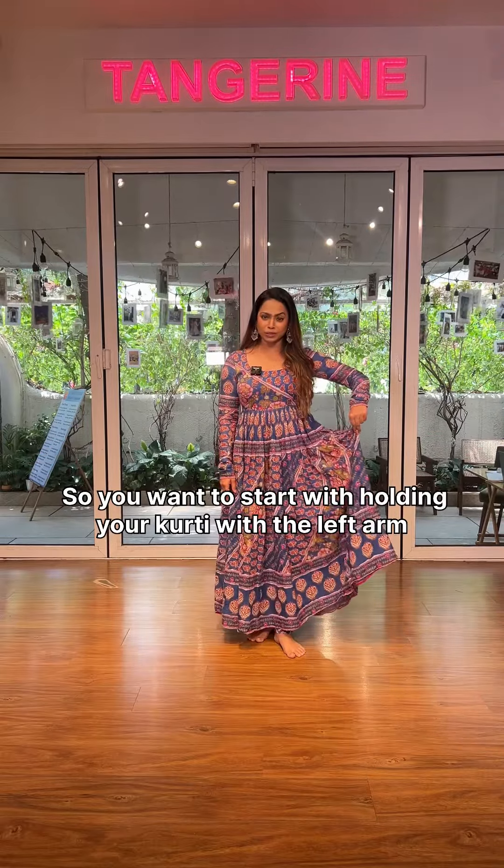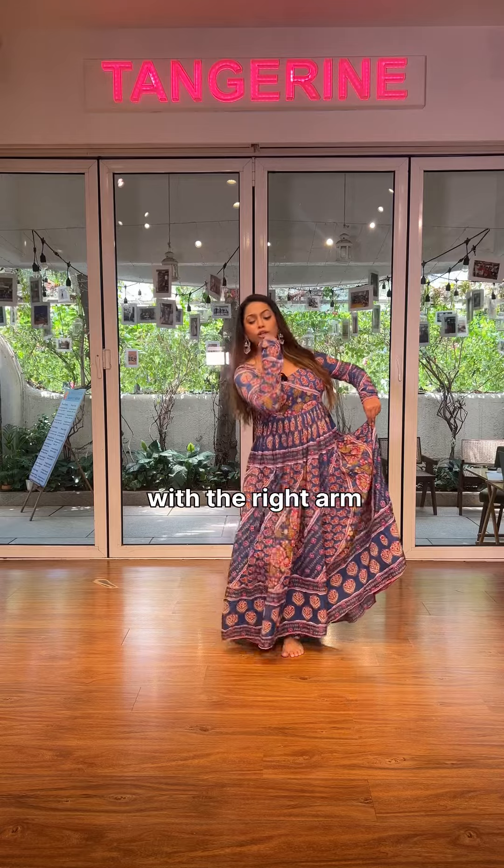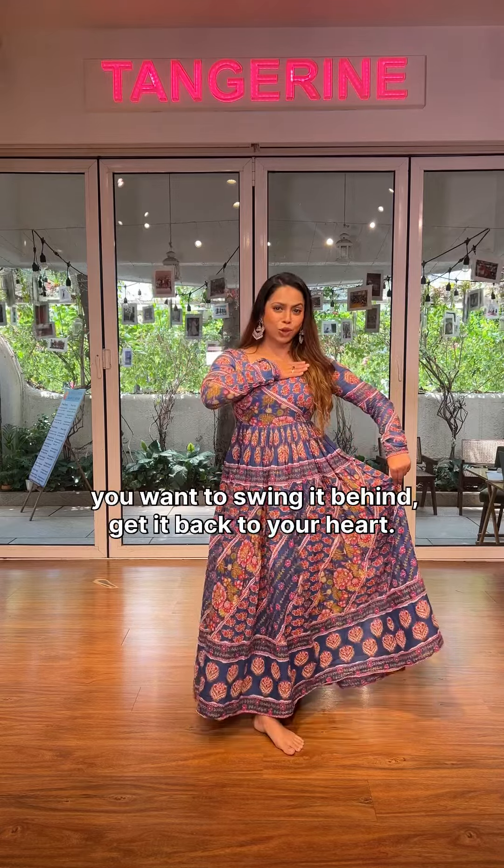Start by holding your kurti with the left arm, then with the right arm. You want to swing it behind and get it back to your heart.